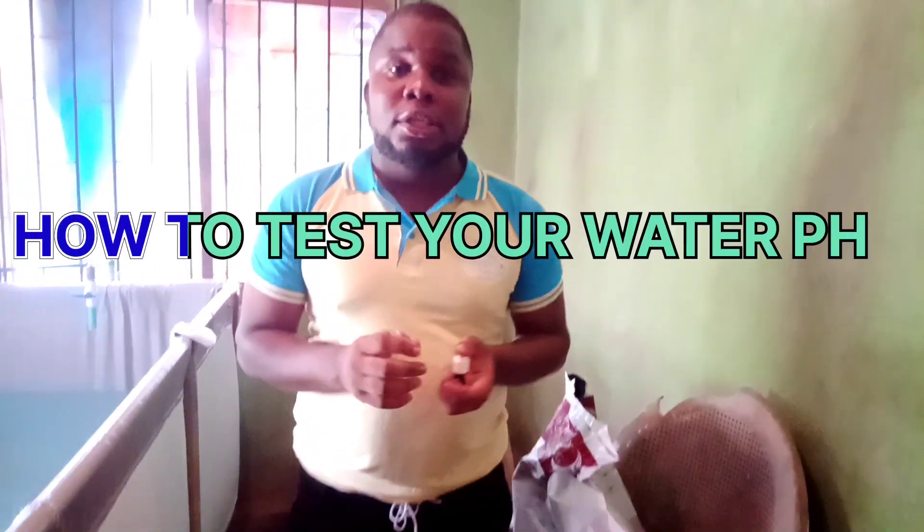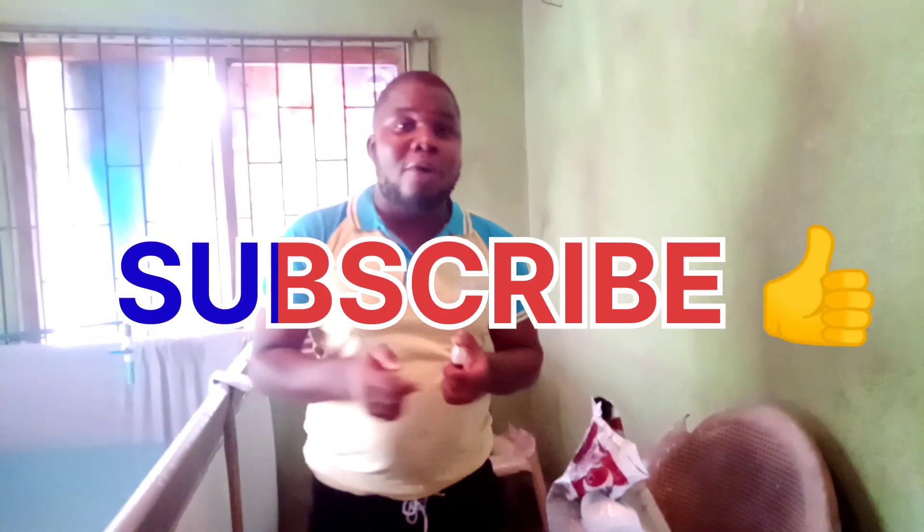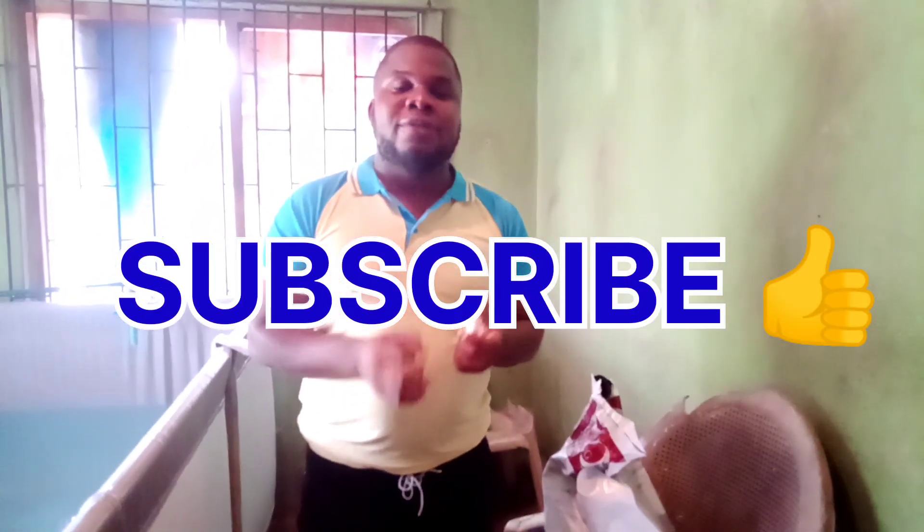Good morning ladies and gentlemen, back again with another video. Today I'll be showing you how to test your water pH. If you are new to this channel make sure you click on that subscribe button, comment, like, and leave any question for us in the comment section. Welcome again to GOA Fish Fan. Today I'll be showing you how to test the water pH of your pond.